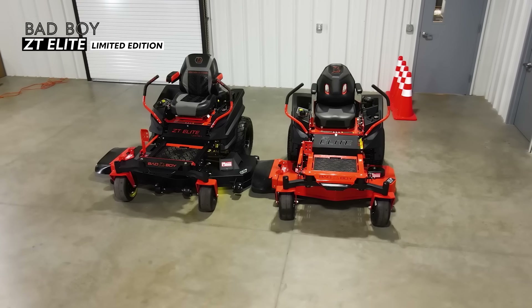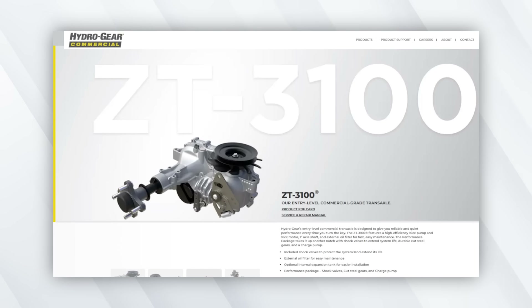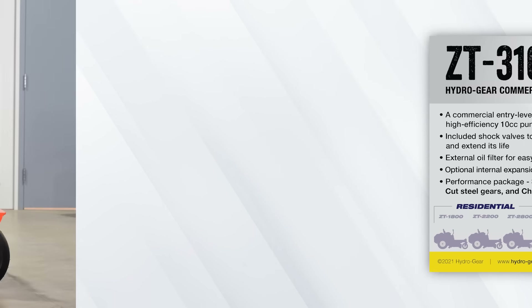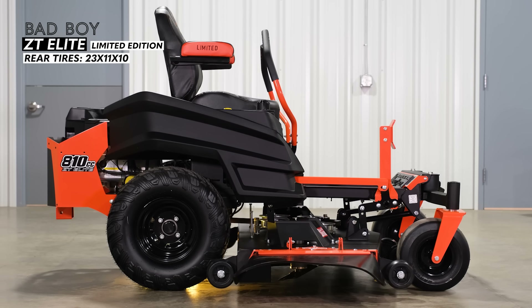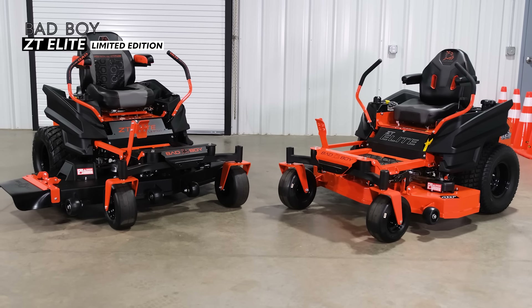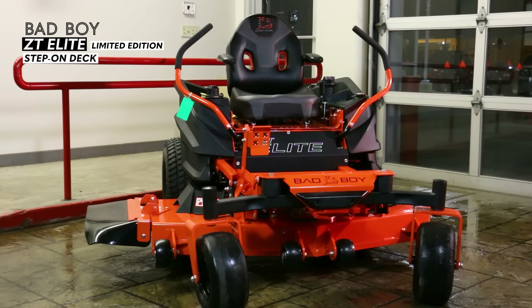Both the ZT Elite and ZT Elite Limited Edition feature the commercial quality Hydrogear ZT 3100 transaxles. The back tires on the ZT Elite Limited Edition are 22 by 11 by 10 reaper tread, and the front tires are 13 by 6 by 6. The Bad Boy ZT Elite and ZT Elite Limited come with a nice cup holder and generously sized storage compartments on both sides of the mower, plus a step-on deck.